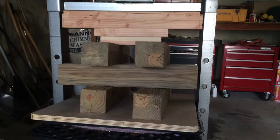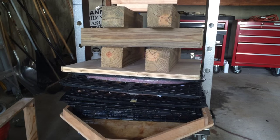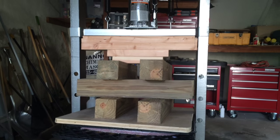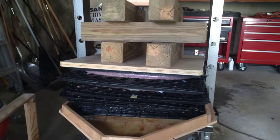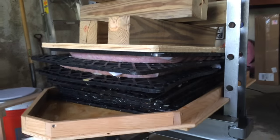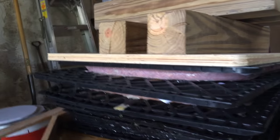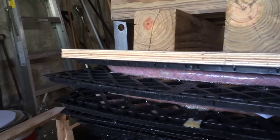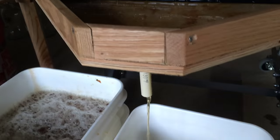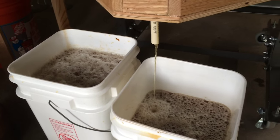Notice that the cheeses have become greatly compressed. A foot to a foot and a half of what used to be apple pumice is now juice in my bucket. The cheeses themselves have become extremely compressed, and the juice flow has slowed to about a trickle — it's still flowing, just not as much. We'll let it sit here for a few minutes, hopefully fill this bucket, and call it a day.